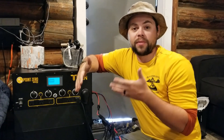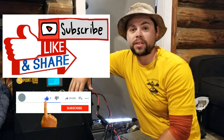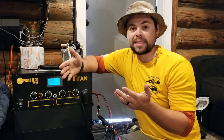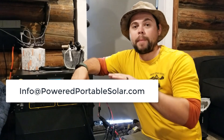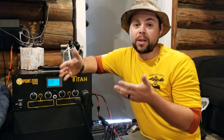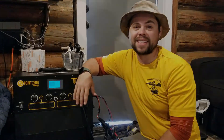I'm pretty happy with it. I hope you found this video really helpful — if you did, please give it a thumbs up and don't forget to share it with someone who would find this interesting. Definitely hit that subscribe button and click the bell so you get notified when I do more videos like this. If you'd like more information, please contact me at info@poweredportablesolar.com or visit my website poweredportablesolar.com — I've got lots of information there about solar and other preps. Thank you guys for tuning in, we'll catch you next time.